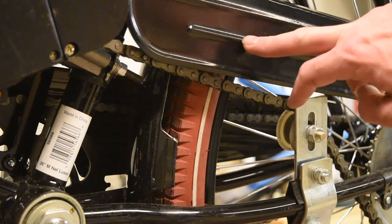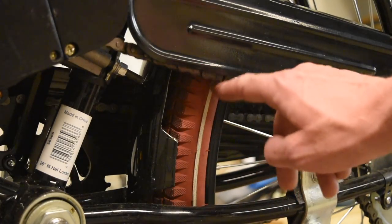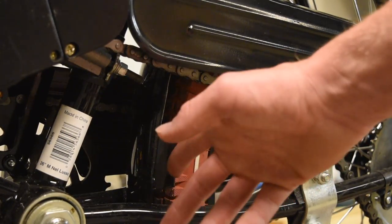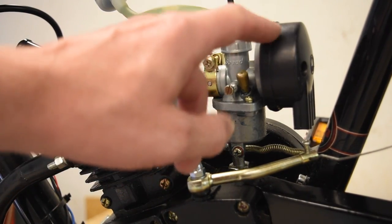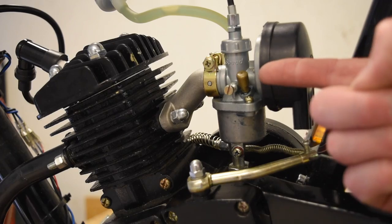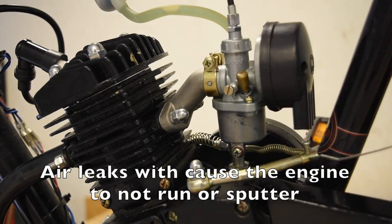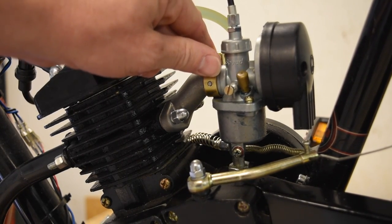Just like on my chain guard where I had to cut it, I also had to cut the fender that came on the bike, otherwise the chain would be hitting it all the time. Or you can just remove the fender altogether — it's up to you. The back side of the engine is the little spout where the carburetor hooks onto. Make sure you stick the carburetor on as far as you can and tighten it pretty well. Don't over-tighten it to where you'll bend the metal, but make sure there are no air leaks.